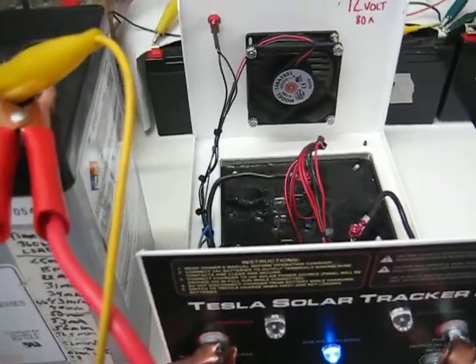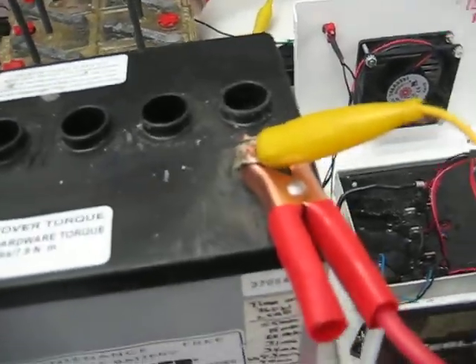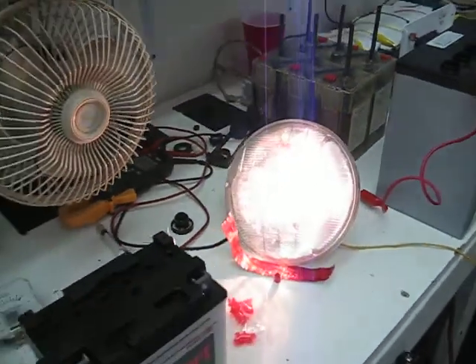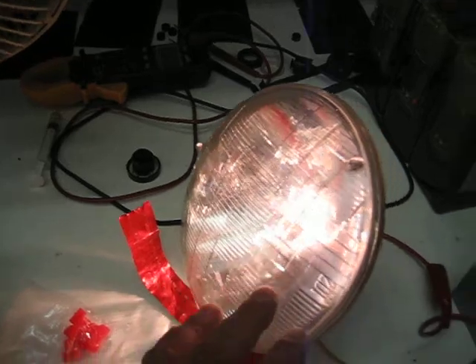If we take this off you can hear the tracker go up. And I'll show you the panel in a minute. If we load the battery — just let it load with this car light with the brake filaments on — we'll just let it sit there and load.